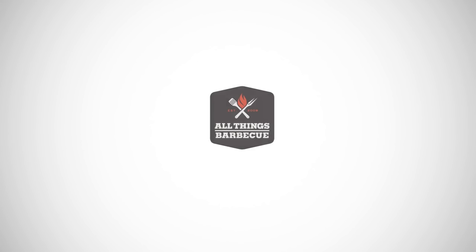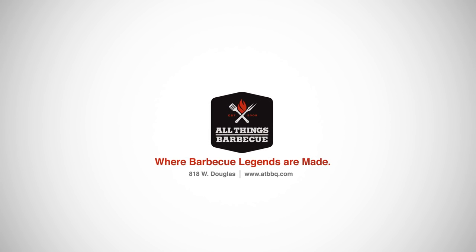Thanks so much for watching. As always, you can purchase this product and all the other products you see on this channel at ATBBQ.com. If you have any questions about this product, do not hesitate to get in contact with our team. All Things Barbecue, where barbecue legends are made.